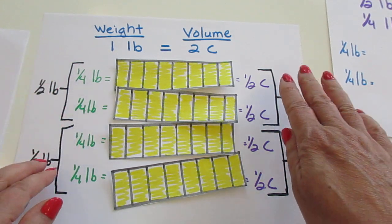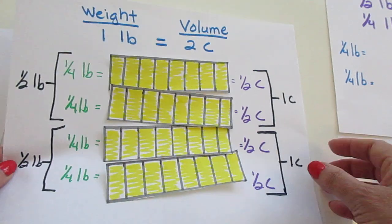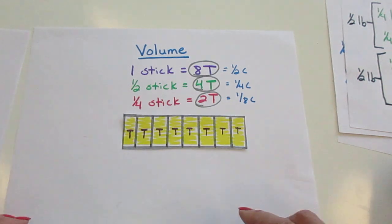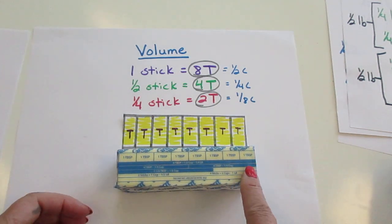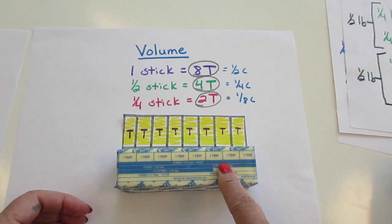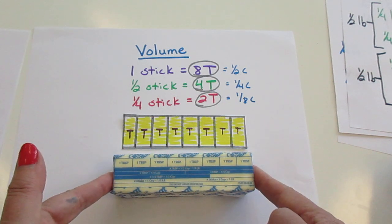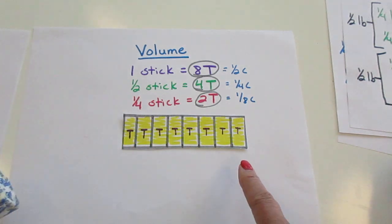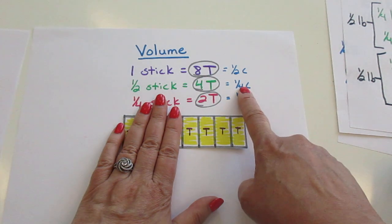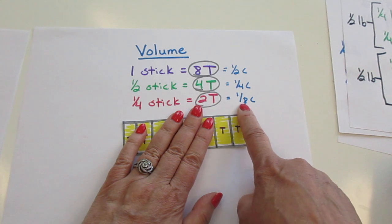Weight is how much it weighs; volume is how much space it occupies. One more volume measure for butter is tablespoons. Each stick of butter is eight tablespoons. If we look at a real stick, you can see the tablespoons are clearly marked on the wrapper — there are clearly eight of them. One stick is still half a cup, but it is eight tablespoons. Four tablespoons is a fourth of a cup, and two tablespoons is an eighth of a cup.